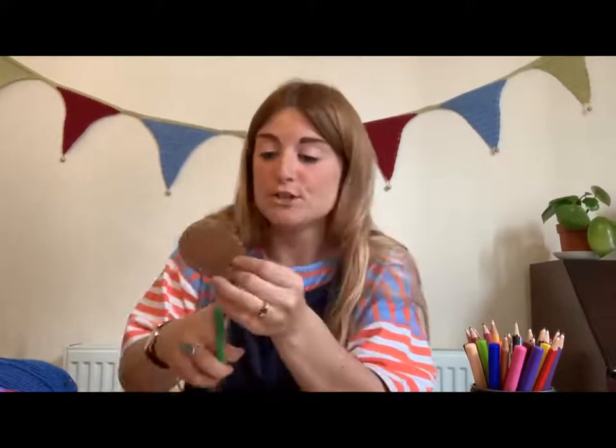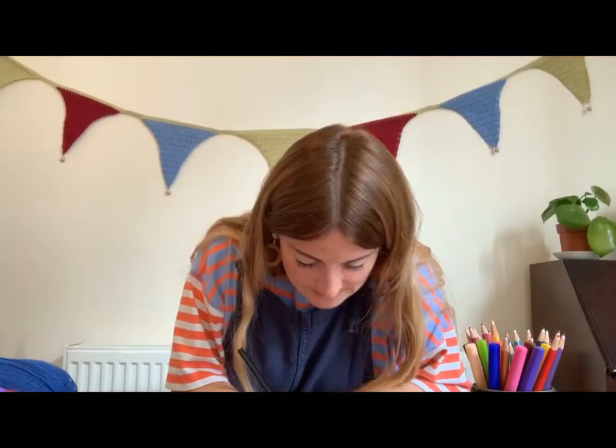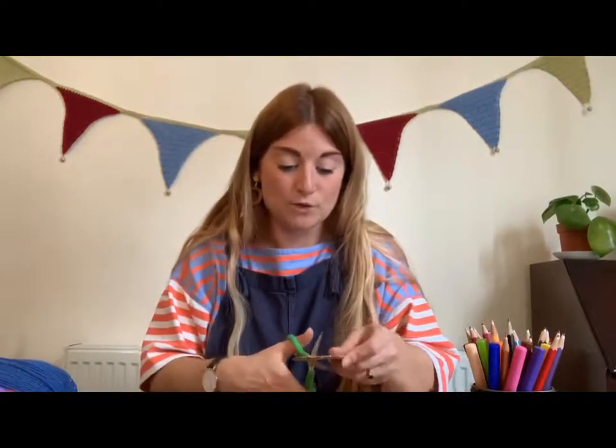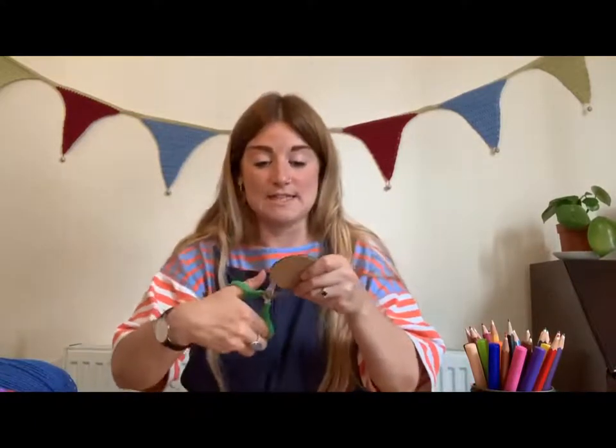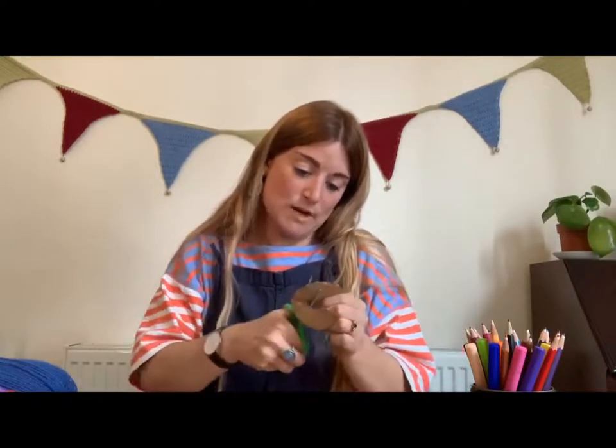Once you have your circular piece of cardboard, you need to put a little slit in it so you can get inside, and then cut another small circle inside so that you've got a hole in the centre. It doesn't have to be a perfect circle — draw out a small circle in the middle so you know where it's going to be. You don't want it to be too big because otherwise your pom-pom could fall apart. Cut a slit through and then cut around that inner circle.